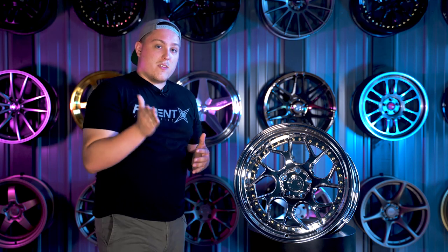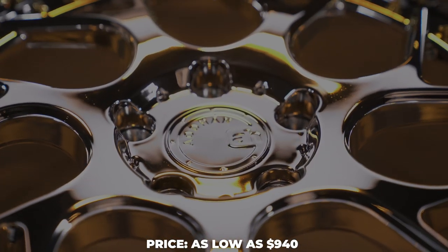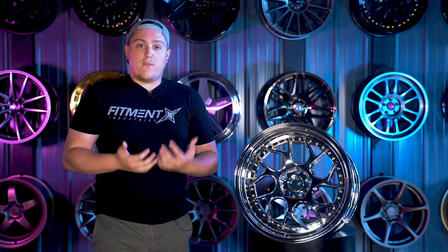The last reason why these wheels are so popular is due to their price. The DS01 can be considered an entry-level wheel of sorts, due to the price of right around $940. You can get into a set of DS01s in an 18 by 9.5 plus 35 with this exact finish.